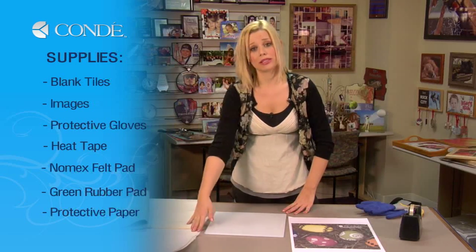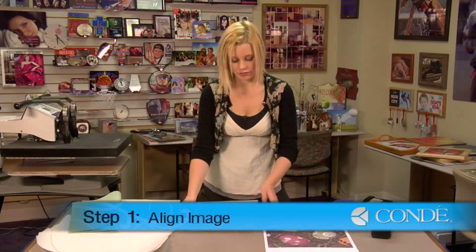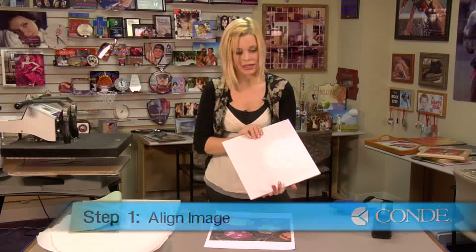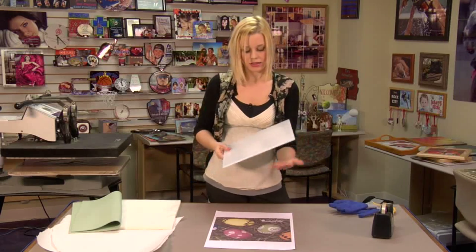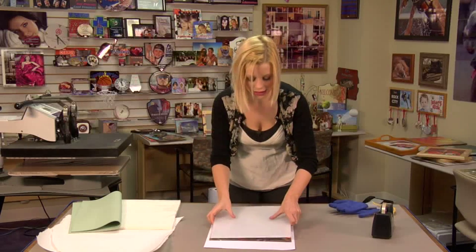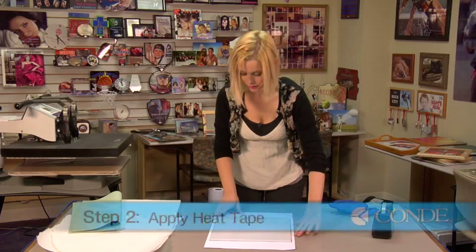You'll need the image you'd like to display. You'll notice that it is printed the same way it's going to show through the tile — you will not want to mirror or reverse your image when you print it on your computer. The side we're going to be sublimating is a glossy white, and on top we have the textured tempered glass.